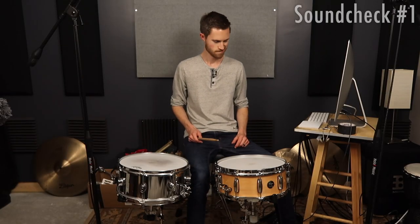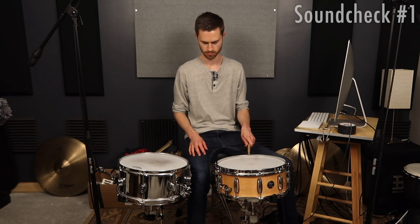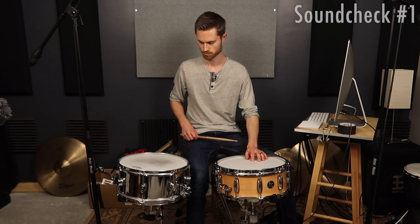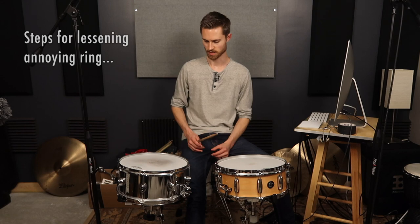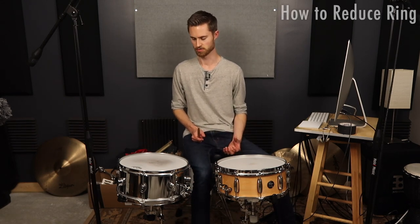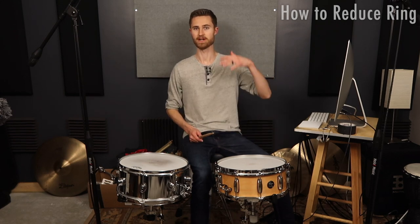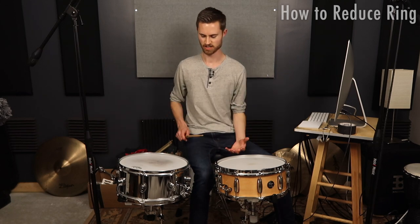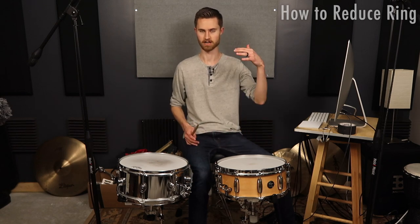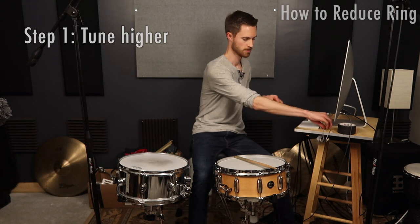They both sound pretty decent. I don't really like the ring that this one's creating — this one's fine. I feel like the ring this one's creating is musical and okay, but this ring's a little too long, a little too prominent. There are a few ways to play around with the tuning to either get rid of the ring or lessen it. The first thing you want to do to lessen the ring is actually tune higher — the higher you tune a drum, the more you shorten the decay, getting rid of that perceived ring.